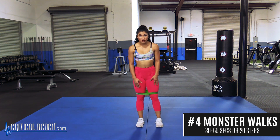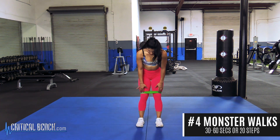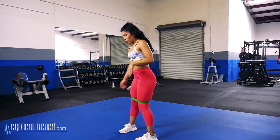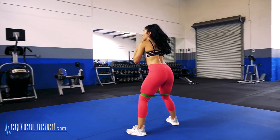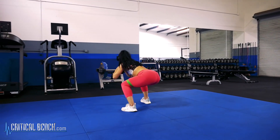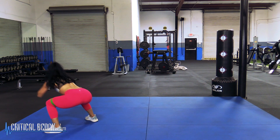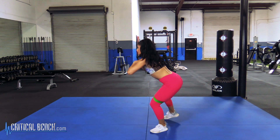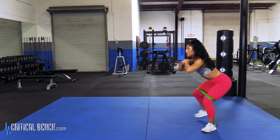The fourth exercise I'm going to show you, we're also going to be using the same medium resistance band, keeping it above your knees, and these are called monster walks. Start from this position — you're just going to step out as wide as you can, step forward and walk, and you can even go backwards as well. You could do this for 30 to 60 seconds or just 20 steps in total.